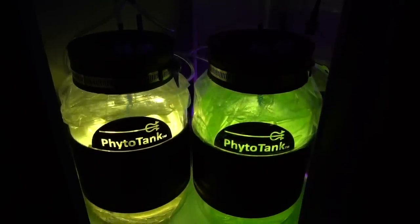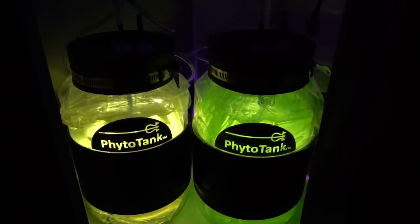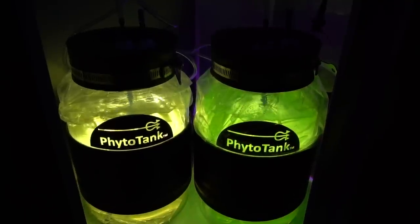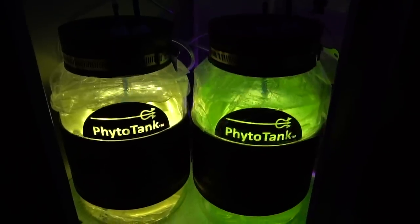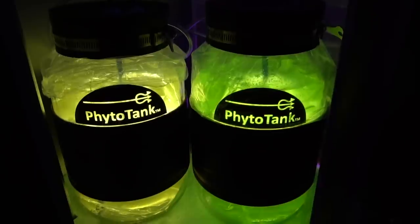To date I have harvested pods once, placing half of the harvest back into the culture for the next go around. Between feeding phyto to the tank and the supplemental pods that I've been raising, I've been able to keep a pair of Mandarin dragonettes and two ruby red dragonettes well fed.